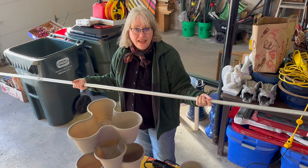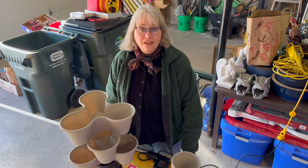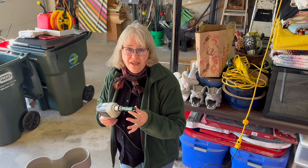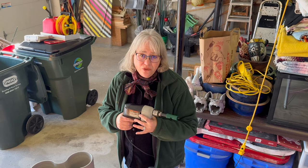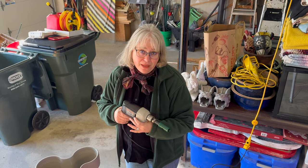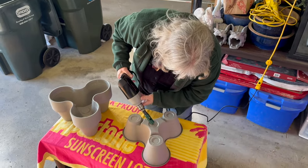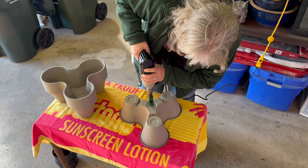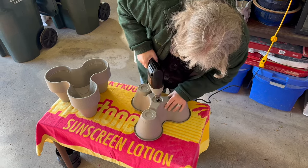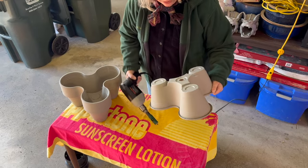I was going to cut this in half so I can make two towers. I'm using a one-inch hole saw bit and I turned the RPMs way down on the drill. With very light pressure I'm hoping to get through this without cracking — a lot of people had trouble with cracking when they did this. And I got through there just fine, no cracking.